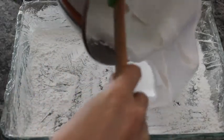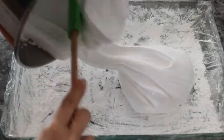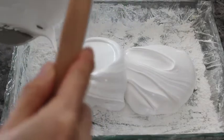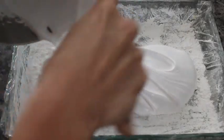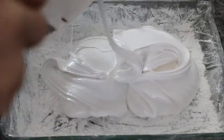In a 9 by 13 size pan, you want to line it with clear wrap and use oil spray, and spray it generously all over the wrap. Then mix the cornstarch and powdered sugar and place it all over the pan before you add your marshmallow. This will ensure that the marshmallow comes out in one big block instead of sticking to the pan.